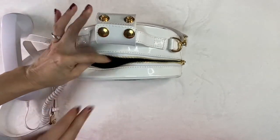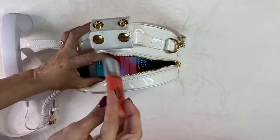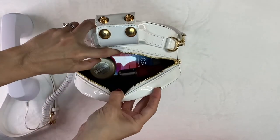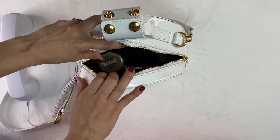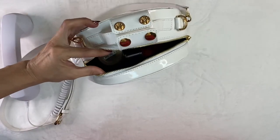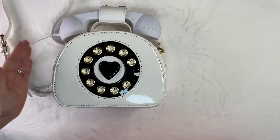Now let's see what we can fit in this bag. I have here an iPhone 11 plus a lipstick, powder, and as you can see we still have some space in there to fit some other gadgets and some other basics like your wallet for example. So that's pretty much it for this telephone bag in the color white.